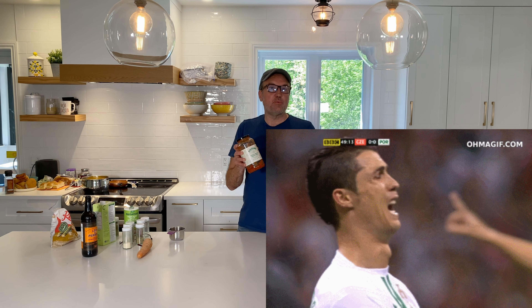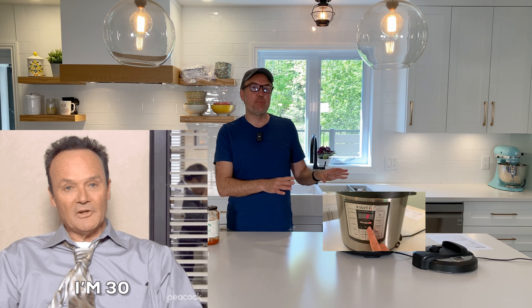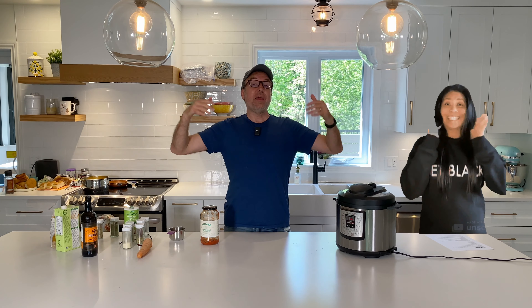First we are going to start with our first secret ingredient. The secret here is that we are going to use chicken broth for a beef recipe. Don't tell anybody — if you use beef broth it's going to taste terrible. But if you use chicken broth, the taste is going to be amazing. So we put two cups of chicken broth. This is a tip: for the six-quart Instant Pot you need at least two cups of liquid for any recipe. If you have the three-quart Instant Pot, you only need one cup.